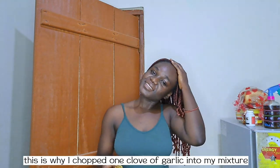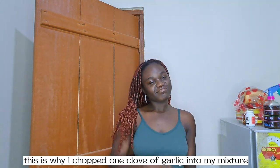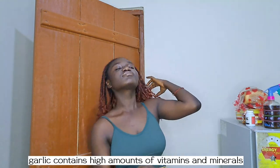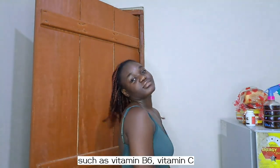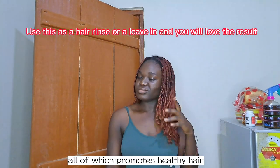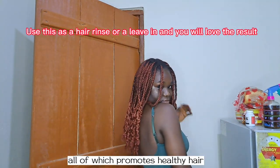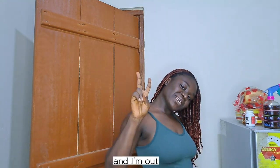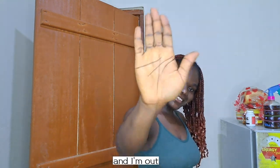This is why I added one clove of garlic into my mixture. Garlic contains high amounts of vitamins and minerals such as vitamin B6, vitamin C, manganese, and selenium, all of which promote healthy hair. So till we meet again, peace and I'm out!